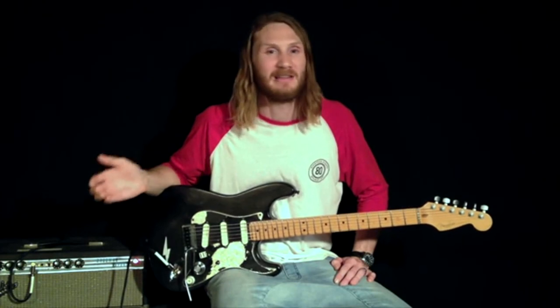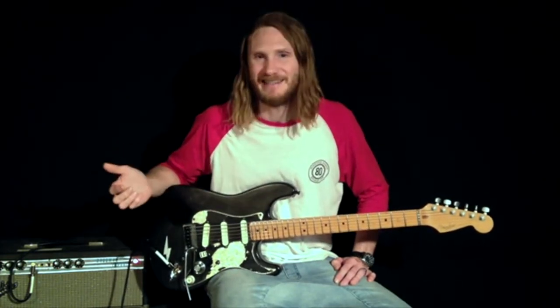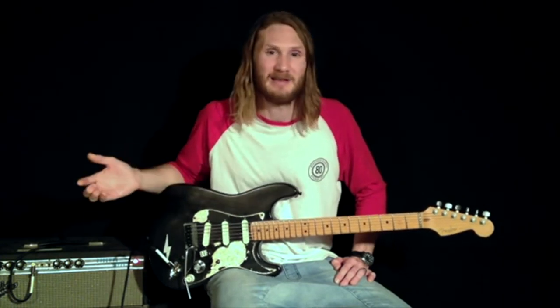Okay, so this is my clean sound — completely dry, no effects. I'm going to strum with a moderate to high intensity from my bridge to my middle to my neck pickups to give you an idea of what is essentially the foundation of my sound.